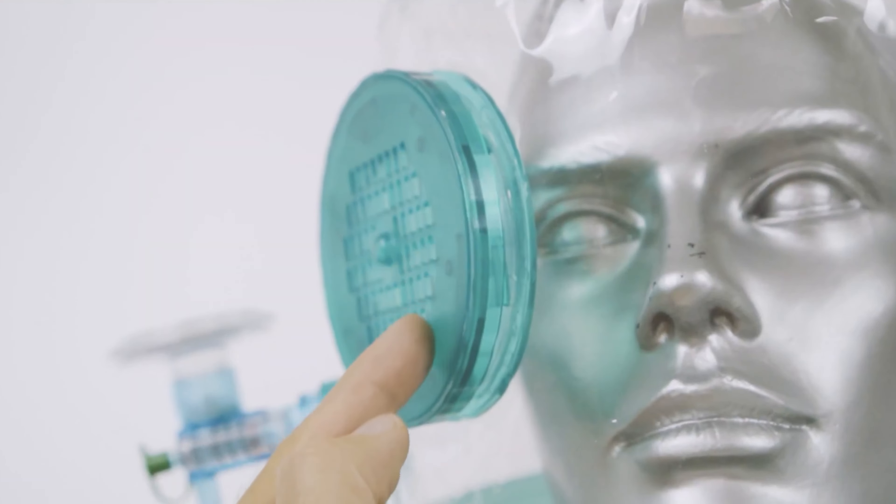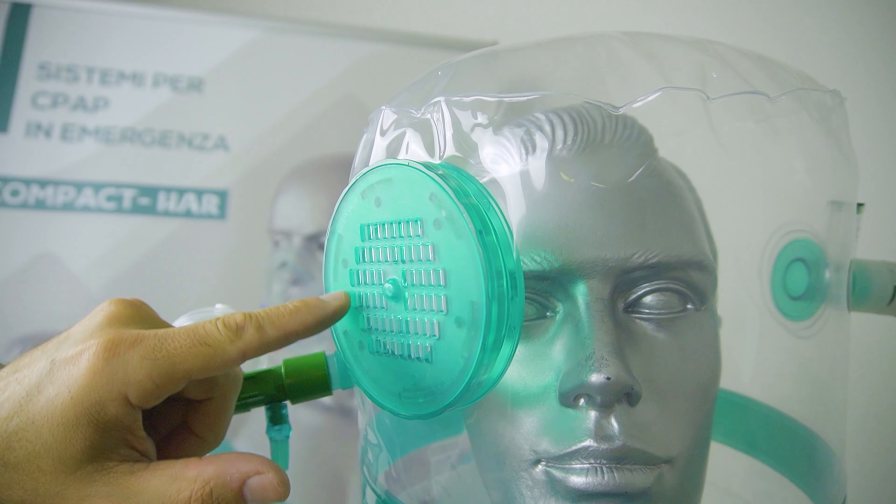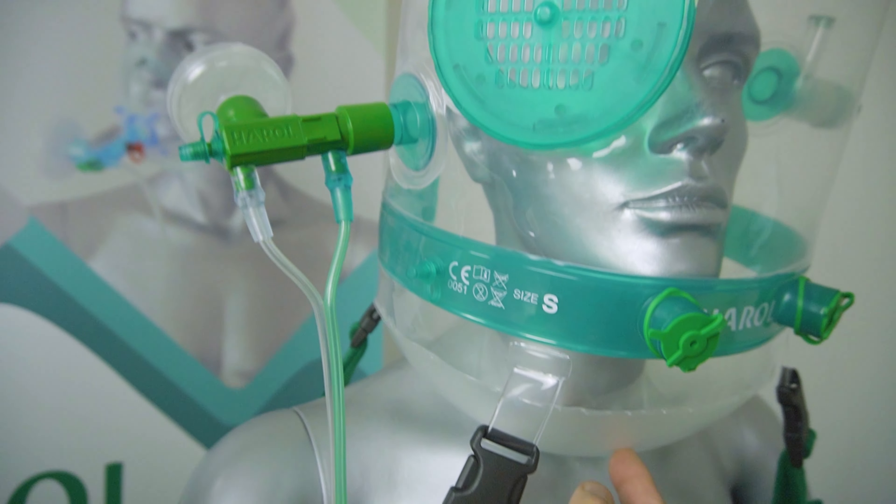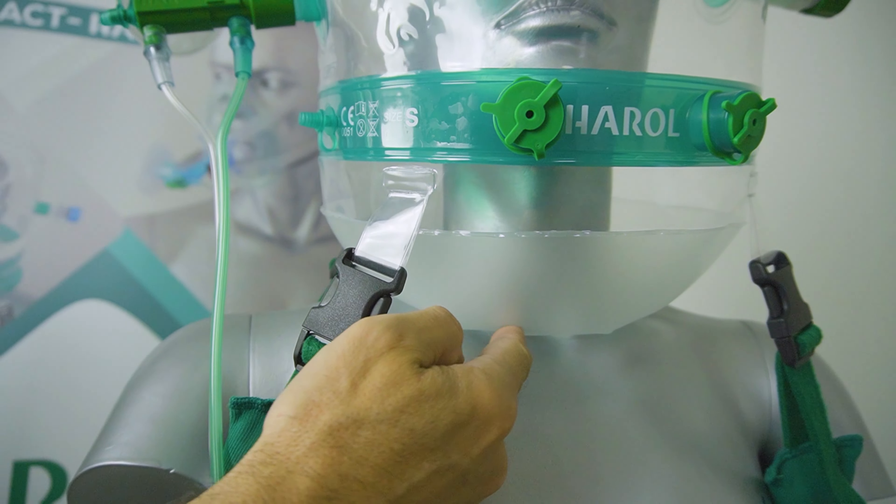Harold offers two types of compact helmets: with porthole and zipper. As these are emergency helmets, they are offered with a polyurethane collar, which is cheaper. But on request, Harold can supply compact helmets with silicone collars.